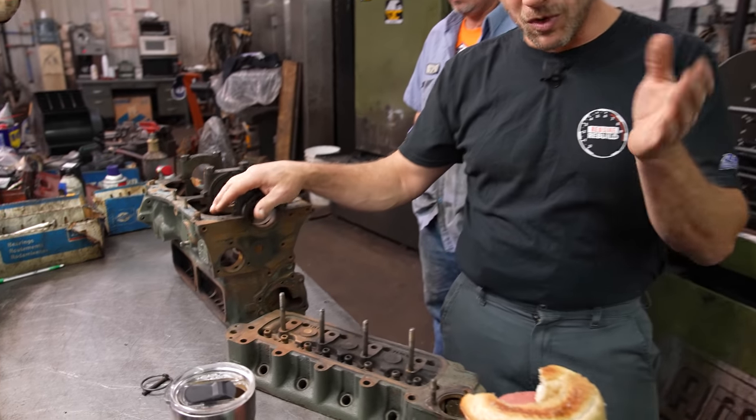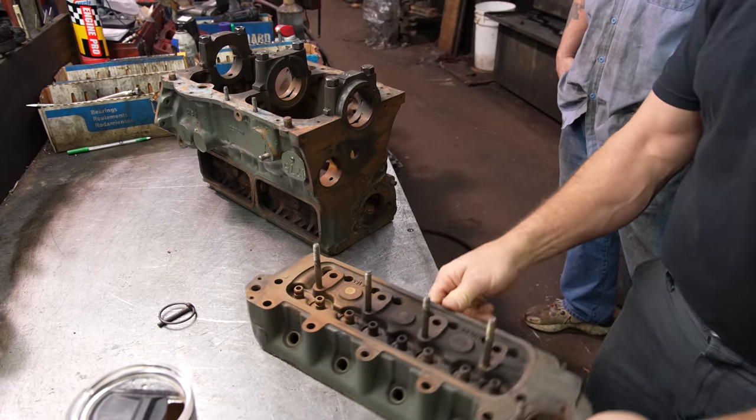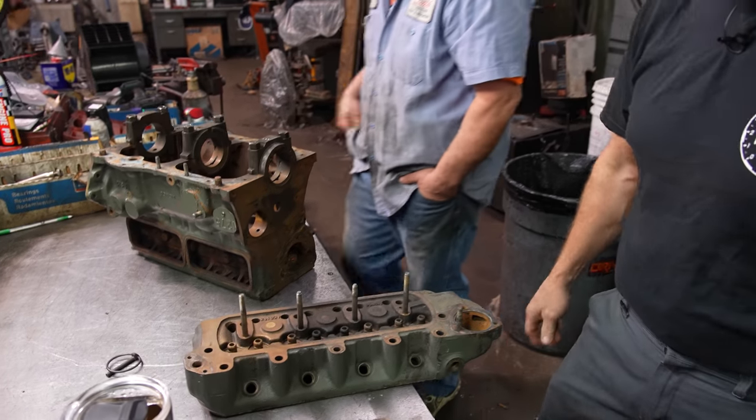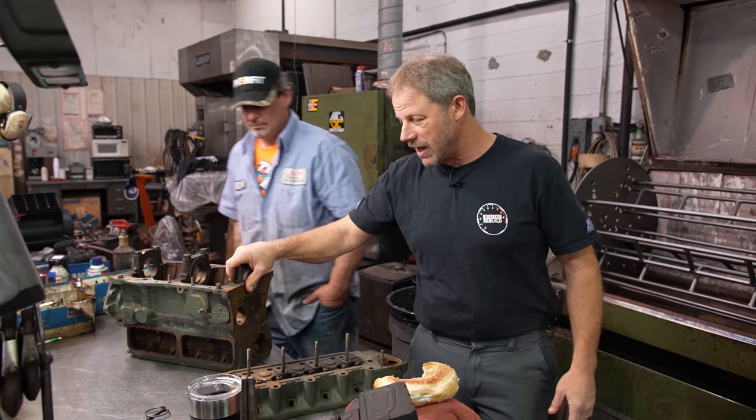This is Damon with Hagerty and Redline Rebuild. Like every Redline Rebuild project, we've got to hit the machine shop at some point. So we're over at Thirlby's. We have our massive block and our extremely massive cylinder head, and Todd's going to go through the cleaning process. We're going to start off with the block.